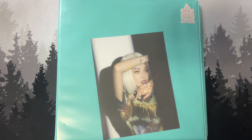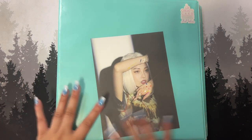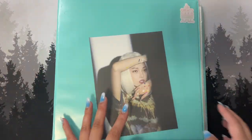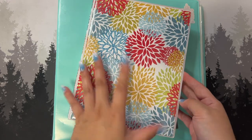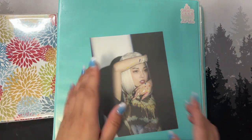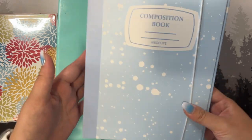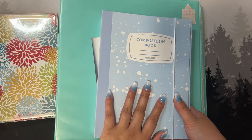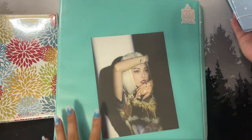Today's video is about organizing my solo artist binder. In this binder I have Chongha stuff, and I have a smaller binder I hardly use that also has some solo stuff. I want to put them into this new A5 size binder I got — a composition book in blue, which matches my nails. So we're going to take the Chongha photo cards from the old binder.